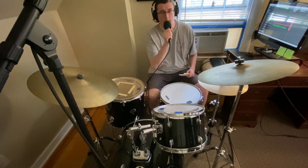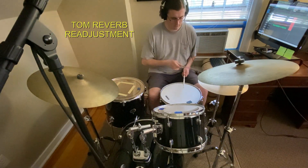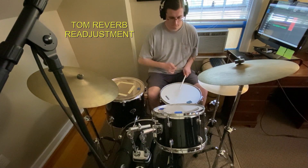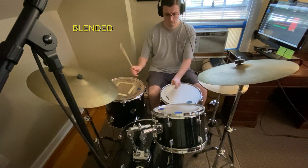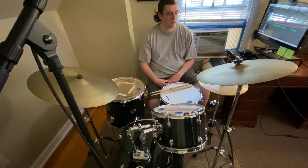I readjusted the tom reverb mic — moved it back a bit farther to see how it sounds. I'm going to be honest, it still doesn't sound too great.